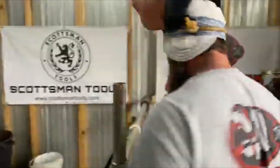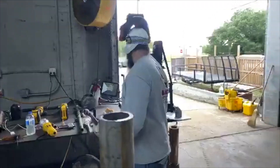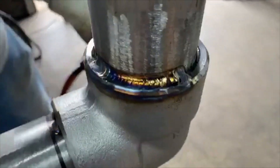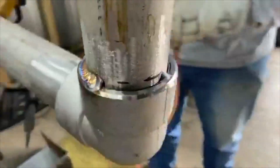You see a lot of people, if they're in a hurry, they'll just one-pass it. If you get caught one-passing it, they will make you cut it out. They at least want one in and one over — meaning a root in and then a cap. So you put at least two passes on it most of the time.